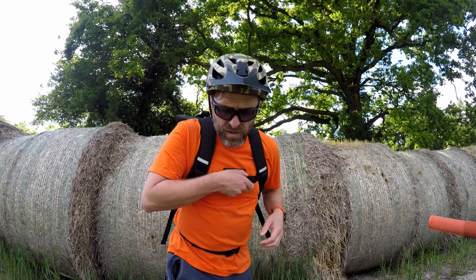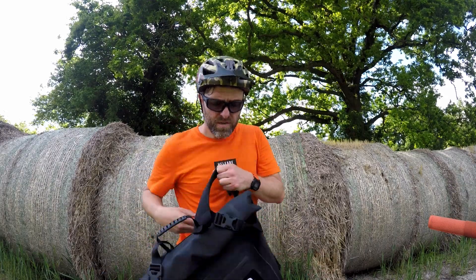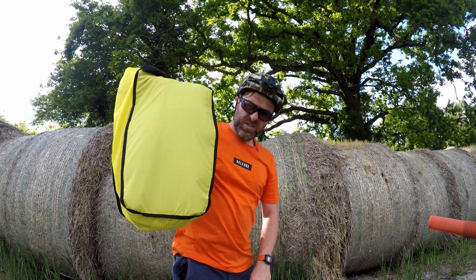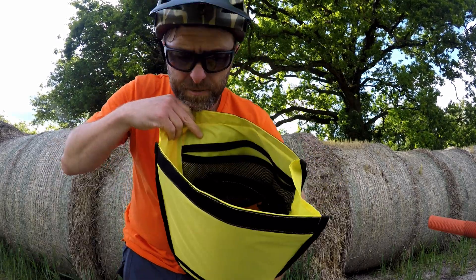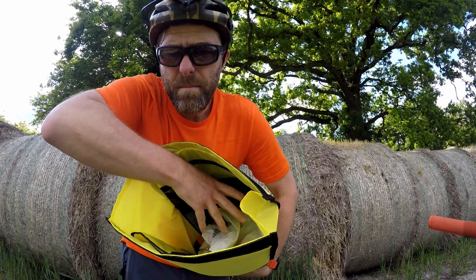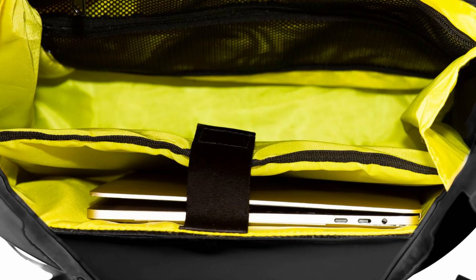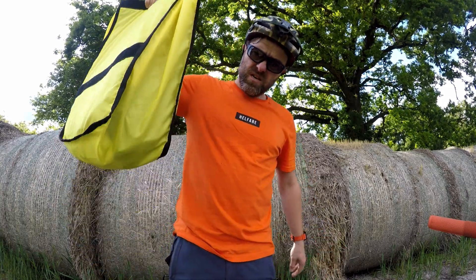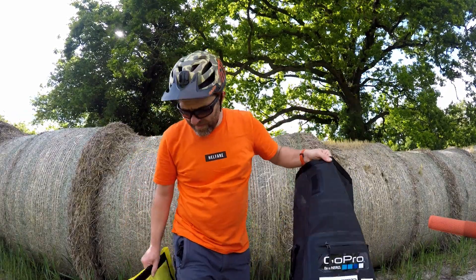It actually fits really well. I haven't got a huge amount of stuff in it right now because I'm not commuting. It has a removable inside — this bit here has all your pouches, including a laptop padded section at the back. And you can take that out of the bag, so you end up with just one 30-litre dry bag.